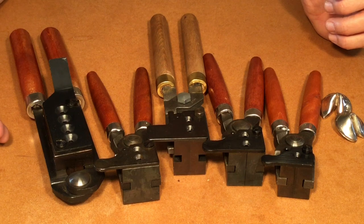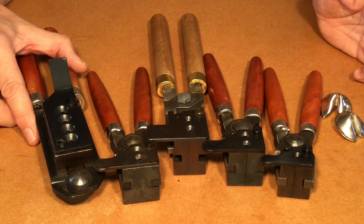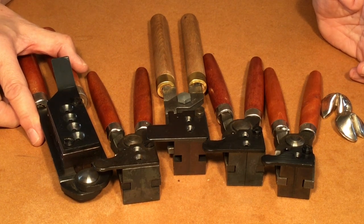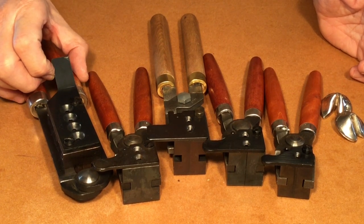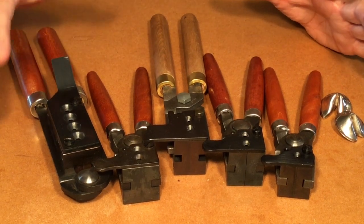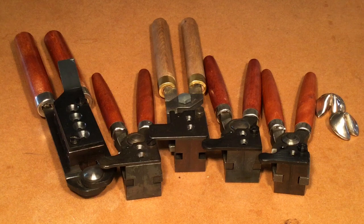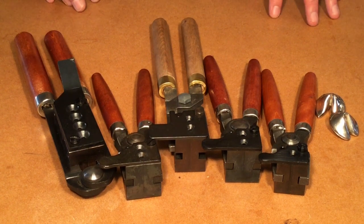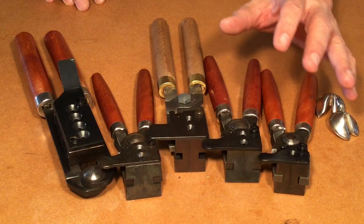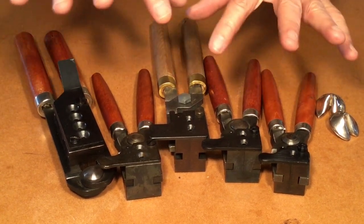The big gang molds that you've heard about in the past that cast eight, ten, twelve bullets per pour are not available at this time. You might be able to find them used from different companies that don't exist anymore, but Lyman doesn't make any more than four cavities. There are other companies making some very fine bullet molds today. We won't mention them, but if you do a search, you'll see some of the other companies.